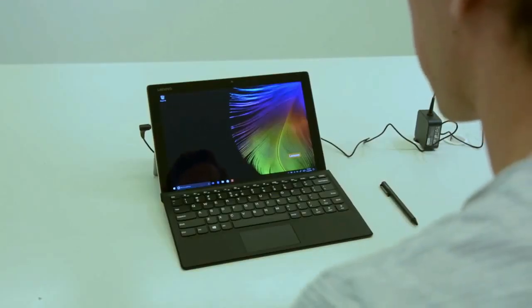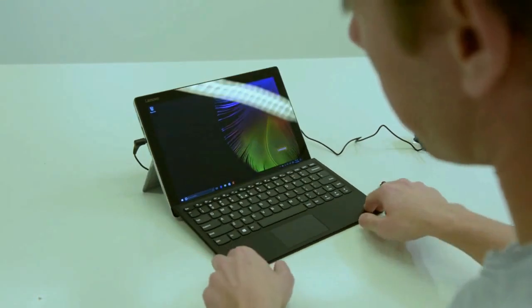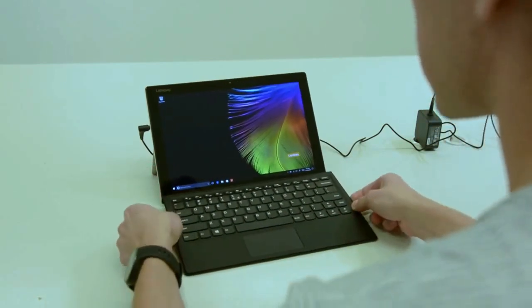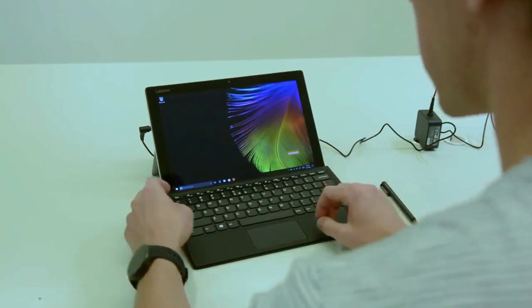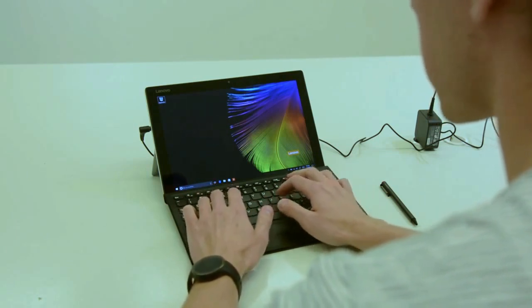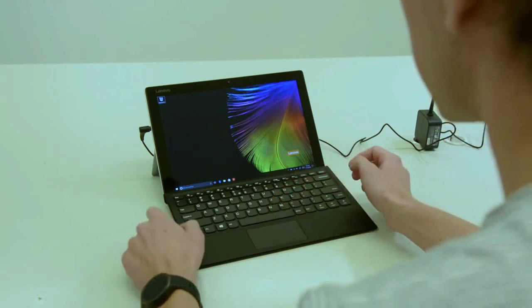So we've just booted up the tablet for the first time. I've got the keyboard dock on now. The keyboard can actually sit flat on the table or raised up, and it hinges to the tablet itself. The keys feel pretty nice — there's enough travel for you to be able to type comfortably. There's a little bit of flex, but it's not too bad at all.